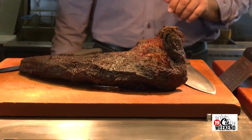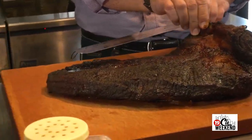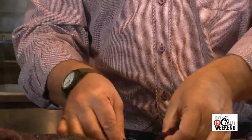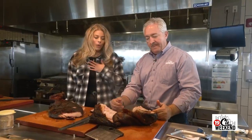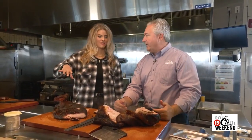Here's our brisket — see how it got smaller? It shrinks because it's rendering through the cooking process. You have two pieces: the point and the flat. I'll cut the flat about the thickness of a pencil. For the pork shoulder, one indicator it's cooked right is whether you can pull the bone out cleanly. There we go — wow, it looks amazing. It doesn't even do justice to how it smells right now.